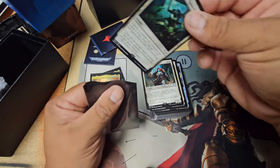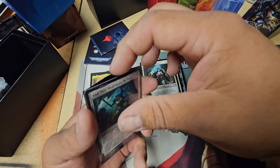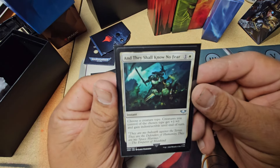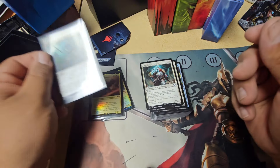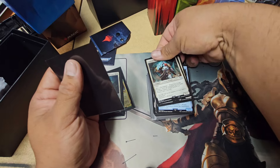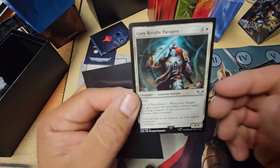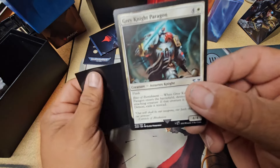Just kind of get some pieces, take some out, put some new ones in. And they shall know no fear. Oh, that's so cool. And then we got a gray knight.